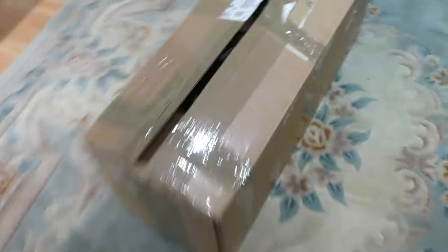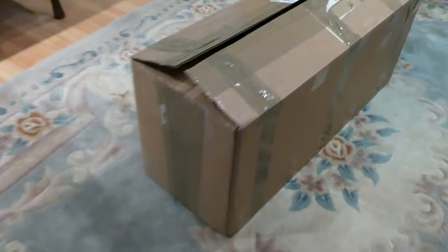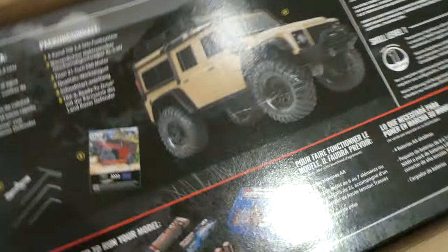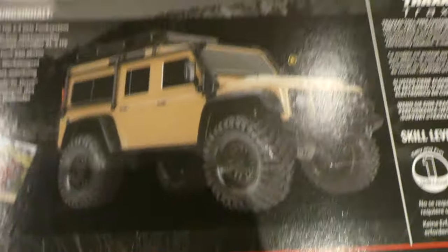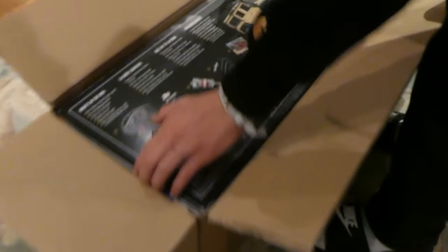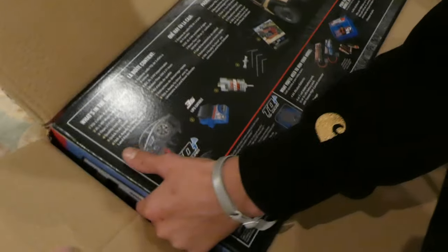Hello, hello. We have a box with a Traxxas TRX4 in there. We expect the sand color like shown, and hopefully it's that one in there because we want to have a classic kind of TRX.